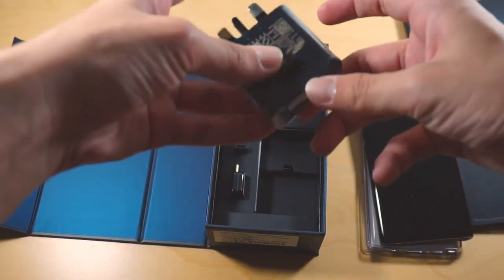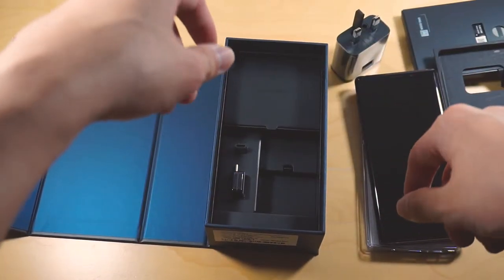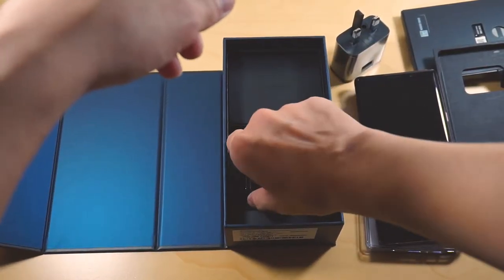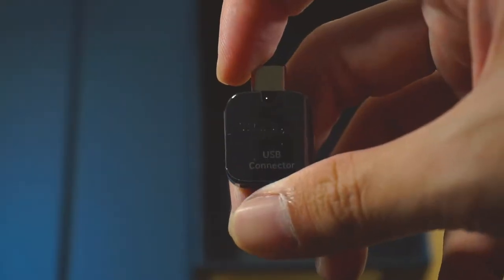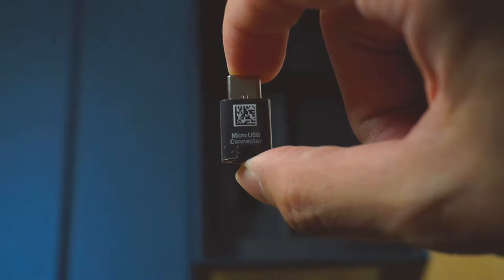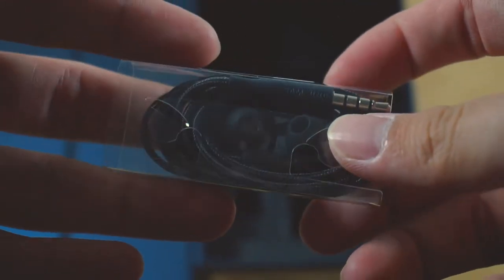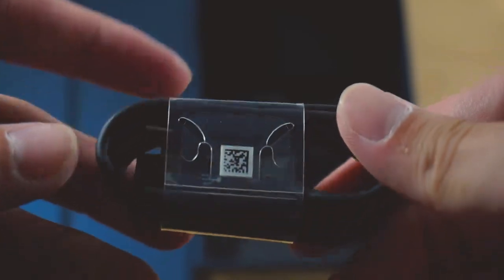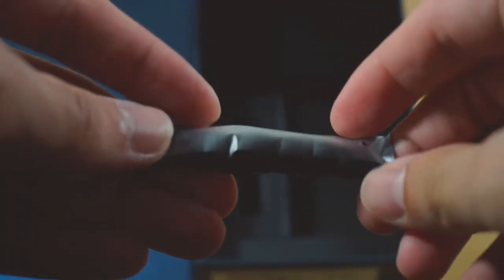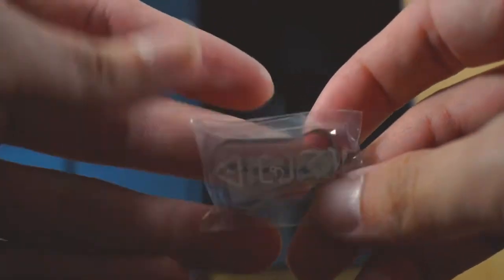Inside the box, you have the charger itself. And you do get the usual slew of accessories that come with Samsung Galaxy smartphones, like the OTG dongle, the micro USB to USB Type-C converter, your AKG tuned earphones, the USB-C cable, changeable ear tips, and also the tips for the S Pen itself if it gets worn out.